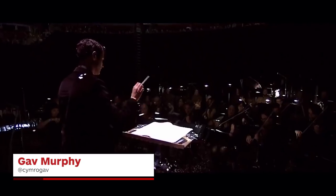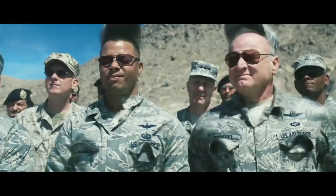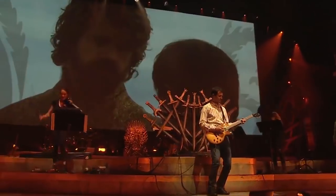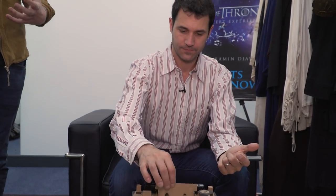This is Ramin Djawadi. He's a very good music man who's composed the theme for Westworld, has done music for the Marvel Cinematic Universe, but we love him most because he made the Game of Thrones theme. What an absolute banger — but can he play it on a Nintendo Labo?